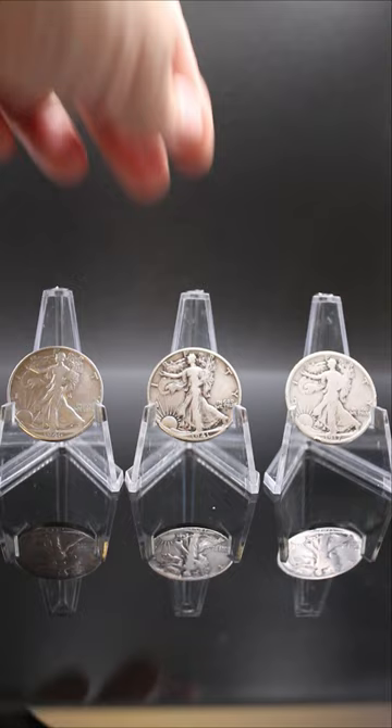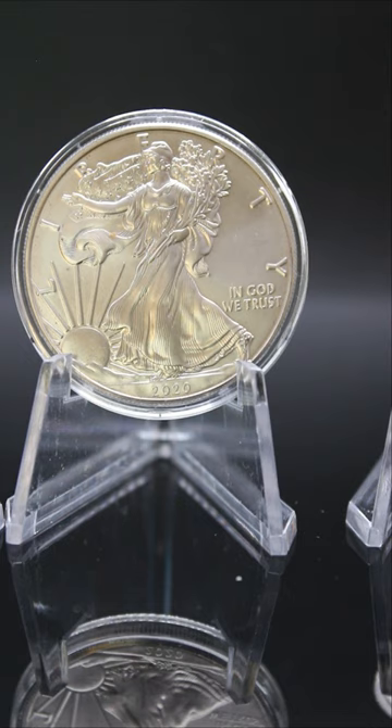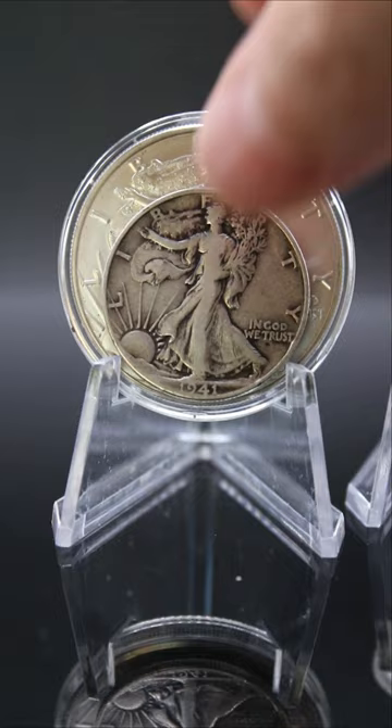The design re-emerged in 1986 with the debut of the one-ounce American Silver Eagle bullion coin. The Walking Liberty Silver Half Dollar series has a number of scarce key coins as well as conditional rarities.